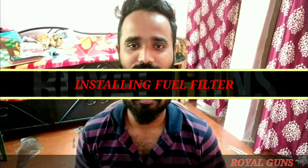Hey guys, this is Siddhan Mandari and you are watching Royal Guns. The product we have brought today is very unique and very advantageous — it is a fuel filter for Royal Enfield.